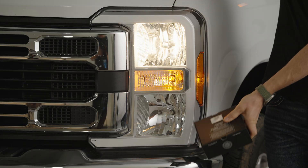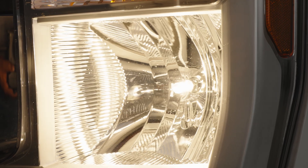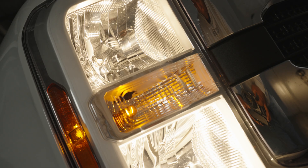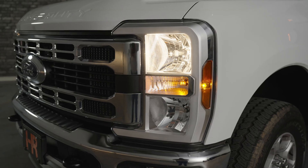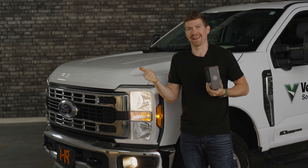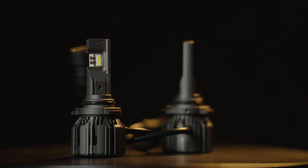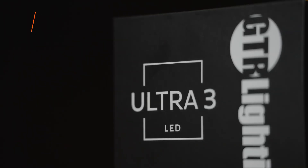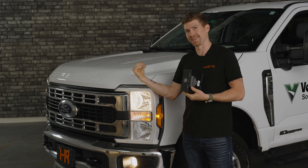The headlights on your Super Duty are massive — a gigantic reflector-based headlight housing. Reflector means it's got a bunch of mirrors, and then the wire-wound filament from your H11 halogen bulb bounces off those mirrors and projects down the road to give you that beautiful low-beam pattern. Ford did a good job with that. However, it's not very bright and the color is poor. Down here you've got a 9005 bulb, so make sure you get the right bulb type so it actually fits in your vehicle.